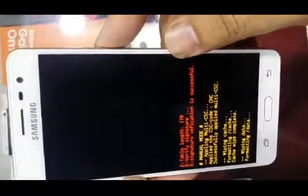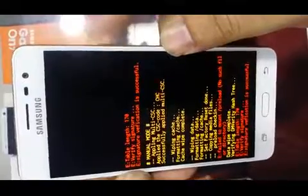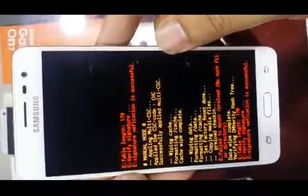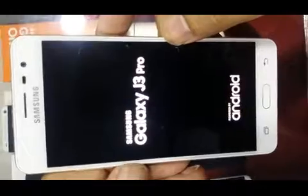Now we will press the power button again. Now we will select 'Reboot System Now' by pressing the power key button. We are done with the Samsung J3 Pro hard reset. We have to wait some seconds while the Samsung Galaxy J3 Pro restarts.